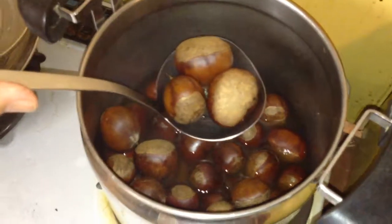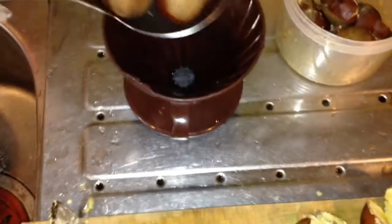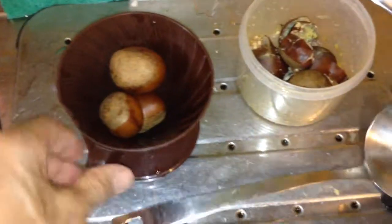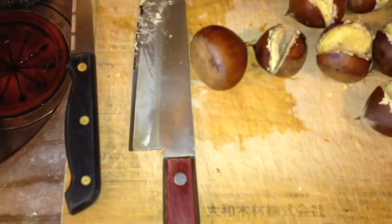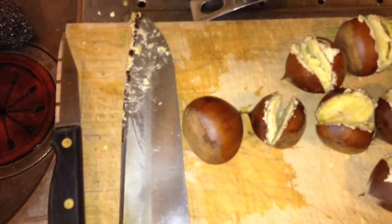I ladle out three or four nuts. And then I cut the nuts with this knife. A bread knife may be better, or a serrated paring knife.